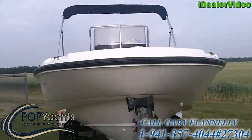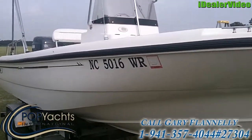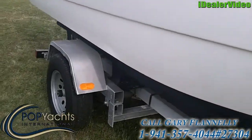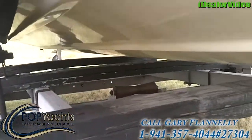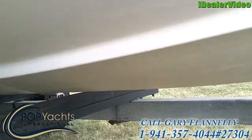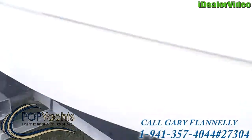The boat is in great shape. The hull shines. The rubber rail is like new. The tires have got good tread on them. Very little rust on the trailer. She's in really good shape. The bottom is nice and clean. She's been well maintained.